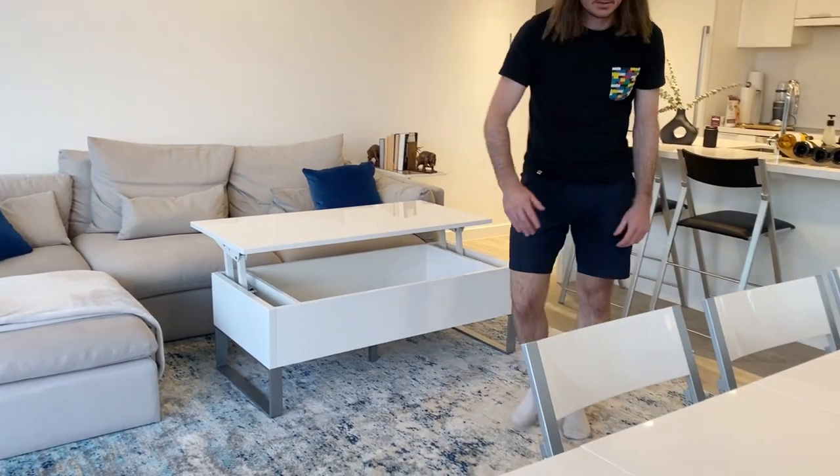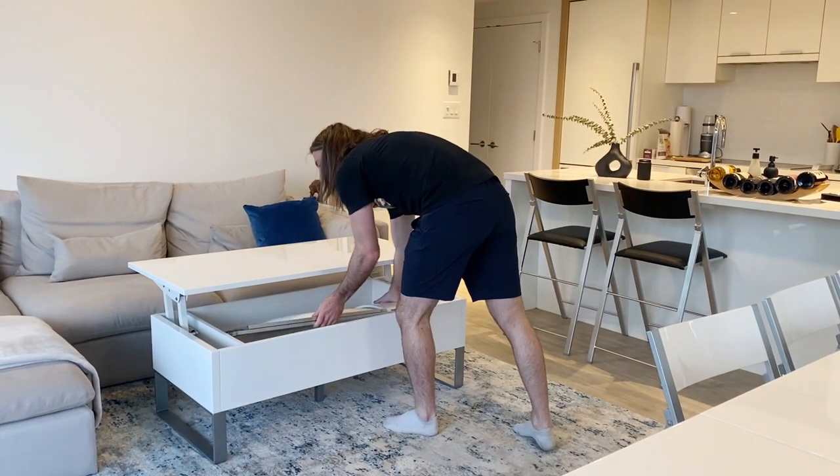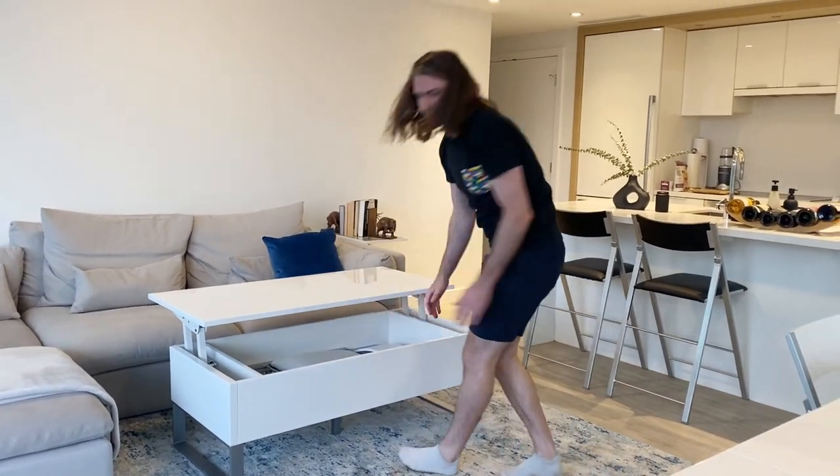Here's an example showing you how to store four nano chairs inside. As you can see, there's plenty of room to put them in. It's also spacious enough that it's convenient to add or remove them easily and quickly.